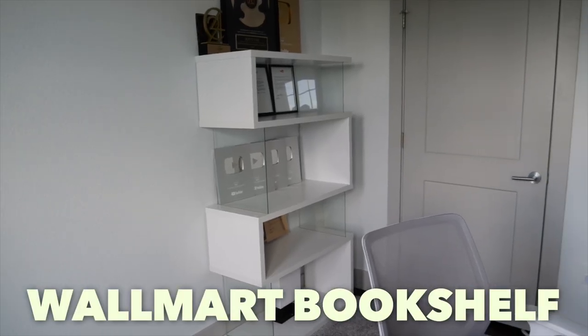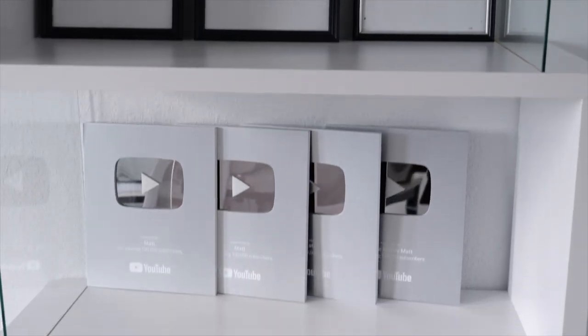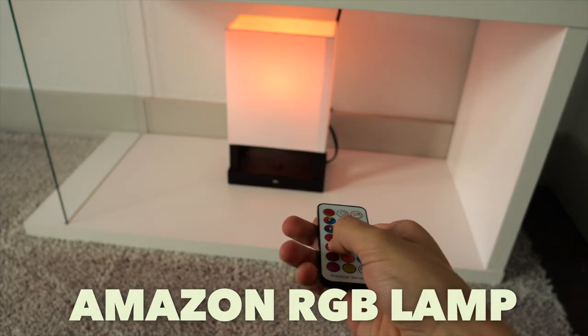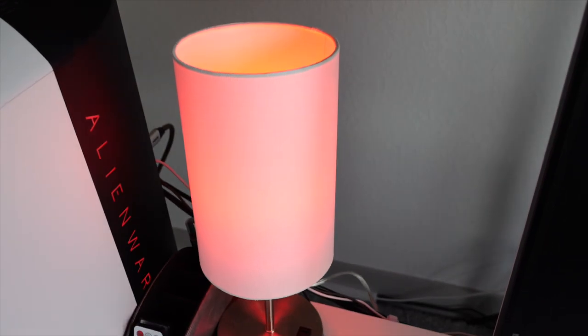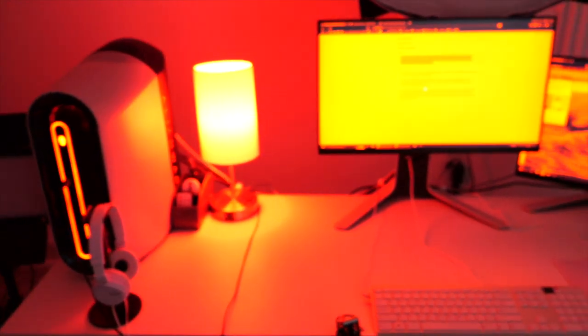For the background, it's nice to have some things instead of a completely plain white wall. I got a bookshelf from Walmart that looks pretty nice, and on top of that I put some of my different awards from YouTube and ClickFunnels. At the bottom of the bookshelf I put a small lamp from Amazon with an RGB bulb in it so you can change the color of the background a bit. On my main desk I have a second lamp with TrueDark light bulbs — these turn red at night so if you're ever working at night you don't have a bunch of blue light disrupting your melatonin. You can also use a program called Iris on your computer, which turns your whole screen red to reduce blue light.